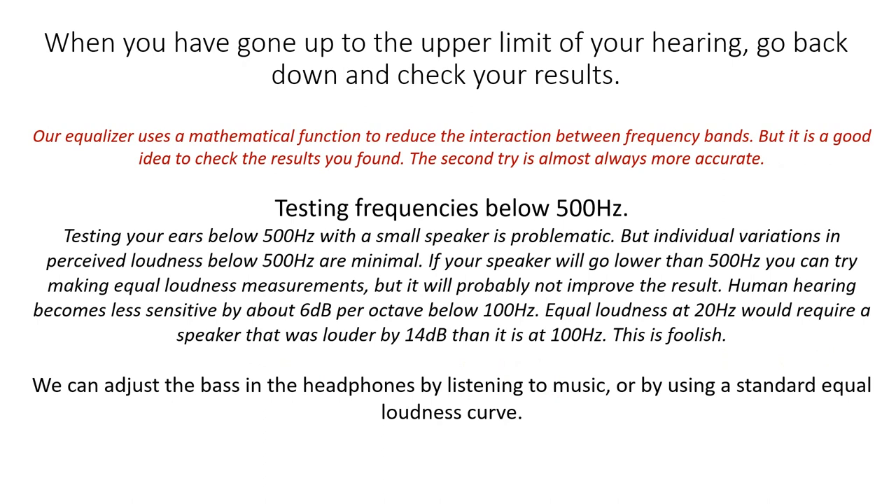It is now possible to test frequencies below 500 Hz. However, testing your ears below 500 Hz with a small speaker is problematic, but individual variations in perceived loudness below 500 Hz are minimal. If your speaker will go lower than 500 Hz, you can try making equal loudness measurements, but it will probably not improve the result. Human hearing becomes less sensitive by about 6 dB per octave below 100 Hz. If you attempt equal loudness at 20 Hz, you would require a speaker that was louder by 14 dB than it is at 100 Hz, and this is foolish. We can adjust the bass in the headphones by listening to music or by using a standard equal loudness curve.